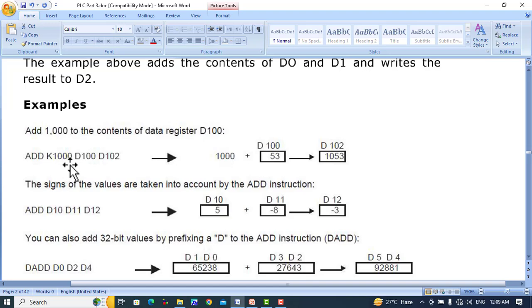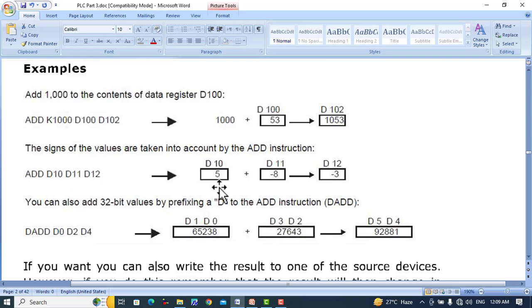For example, ADD K1000, D100, D102 will add the constant value 1000 and D100, which contains the value 53, giving a result of 1053 stored in D102. Similarly, ADD K10, D11, D12 where D10 has the value 5 and D11 has minus 8, the result is minus 3 which is stored in D12.